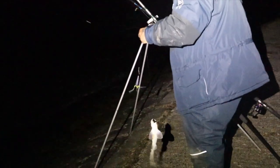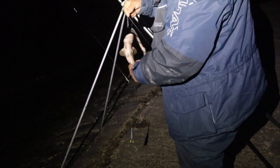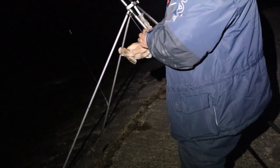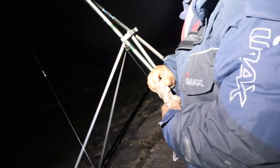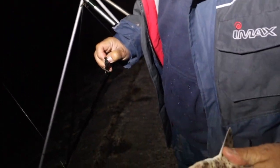Another nice dogfish, good one - another nice little fish there. It's surprising even the size of that, you know, the bite it gives you. Nice little dogfish.